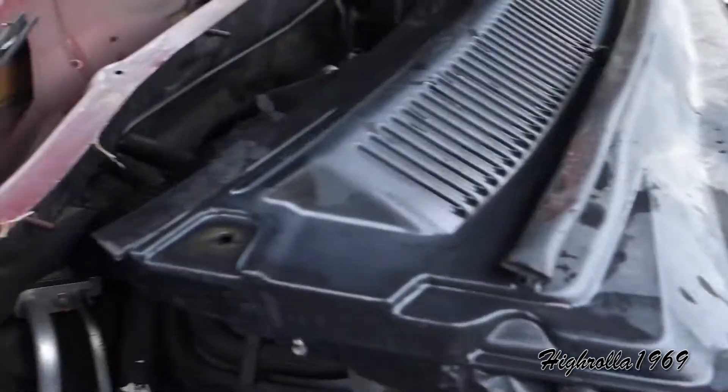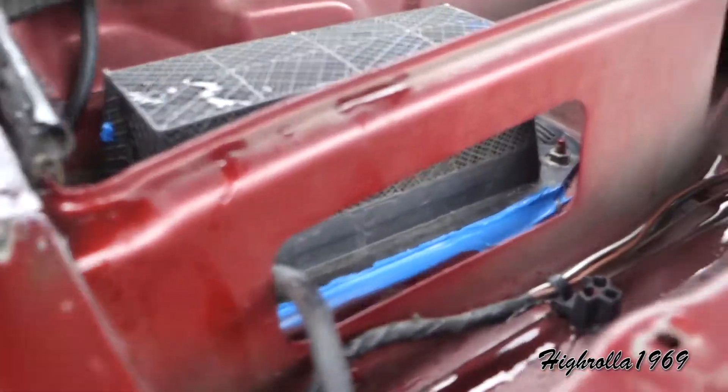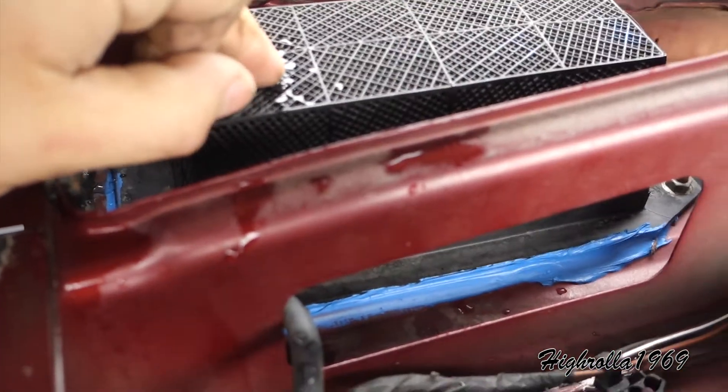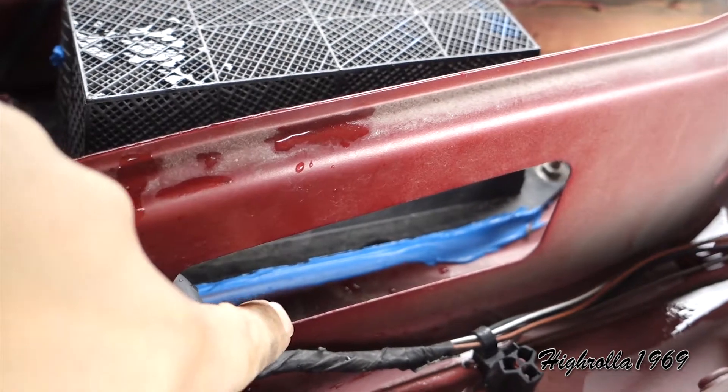Now I'm going to shut the water off and remove the cowl to show you exactly what I had to do there. At the cowl you can see I have removed it — vehicle's still running because I had a dead battery earlier — and what I did here was I removed this plastic piece.